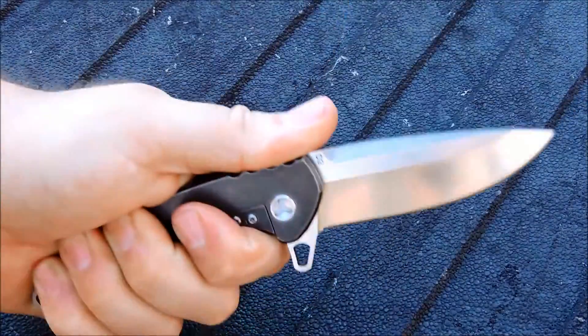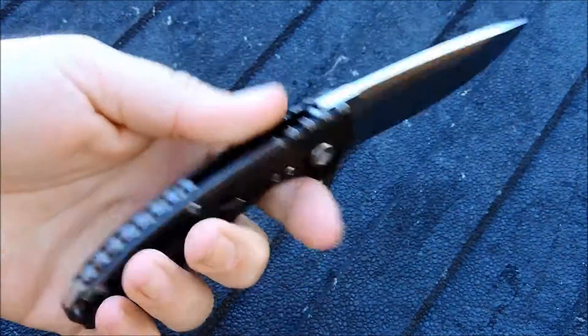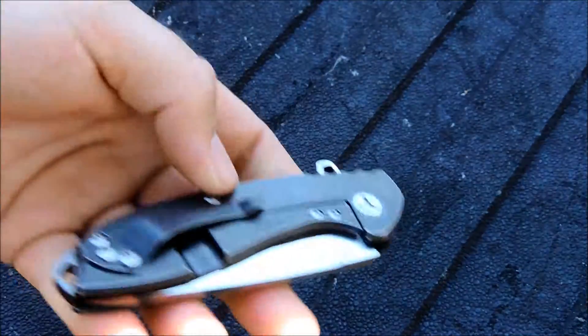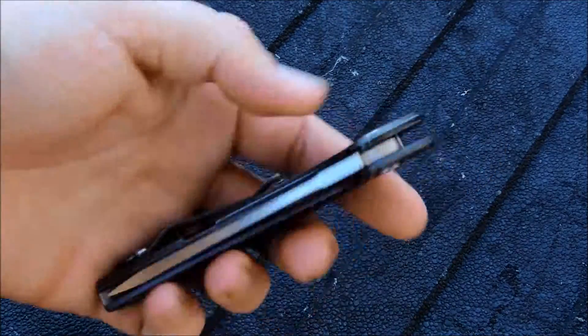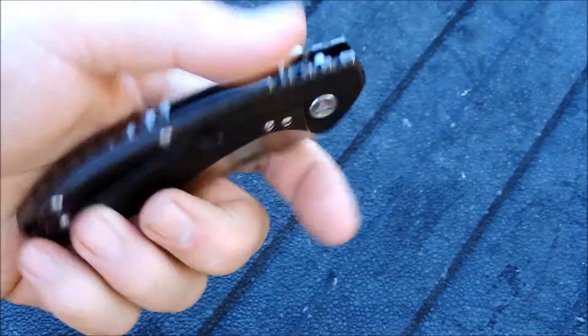Fits good in the hand. Locks in very well. It is right side, tip-up carry.